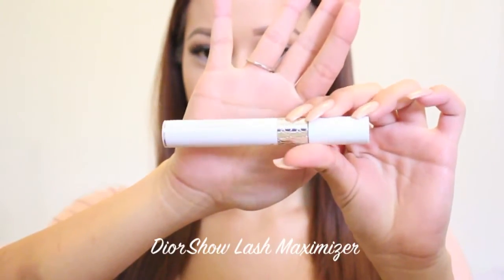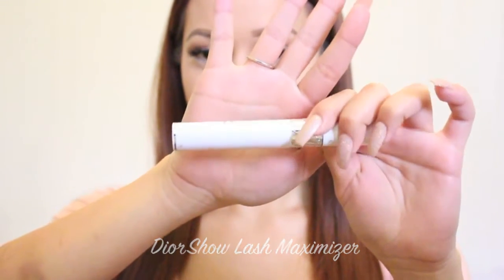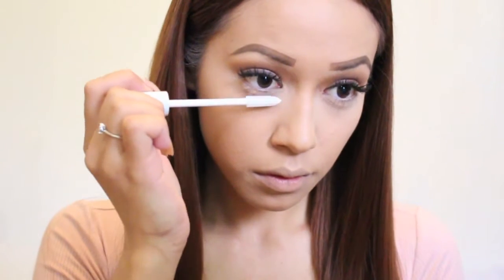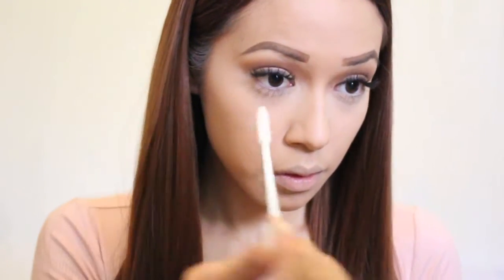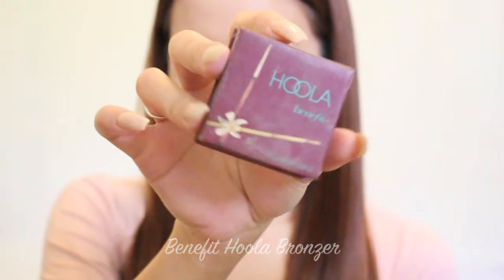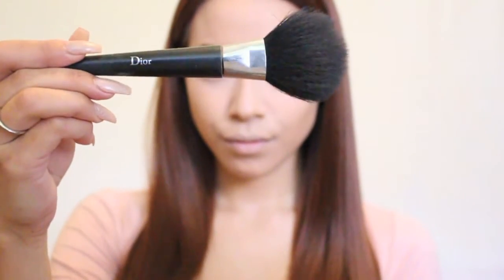Now I'm taking my Dior Show Lash Maximizer, which is one of my favorite products of all time. I cannot wear mascara without it — it adds so much length to my lashes in combination with my Dior Show Mascara. After applying that, I'm going to let it dry. Now I'm taking my Hoola Benefit Bronzer, which is one of my favorites, and a plush Dior powder brush.